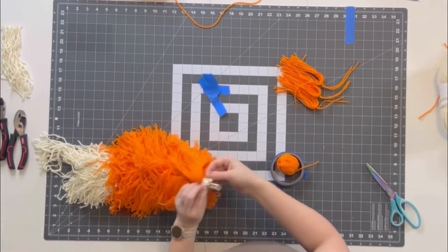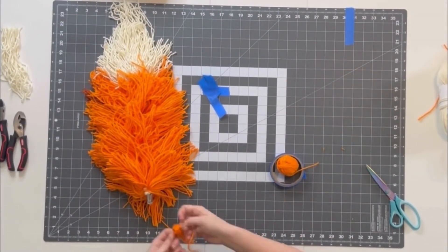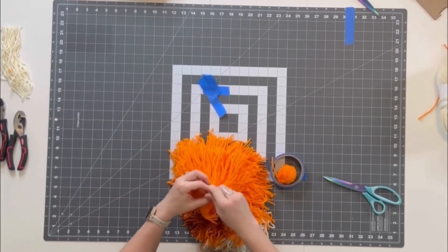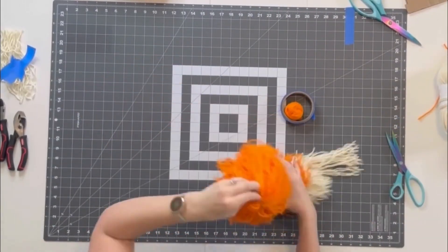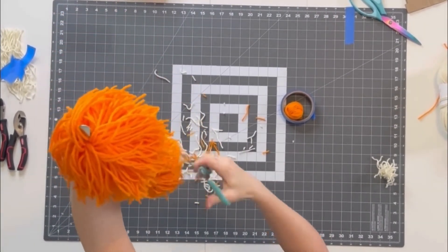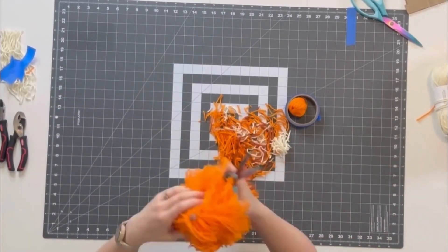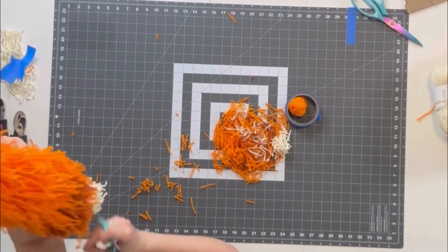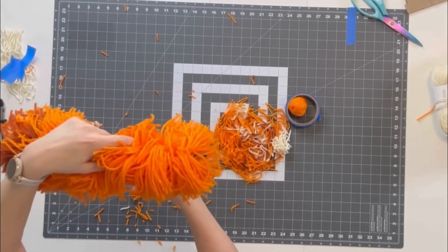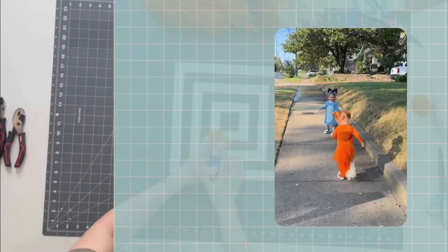Once I'm happy with the fullness of the tail, I begin a grooming session. Unfortunately my side camera wasn't rolling so I don't have a better angle of this. Basically I'm blending out the tail by snipping into the length of the tassels, holding my scissors vertically, rotating between holding the tail upright and horizontally while I really get in there and snip. Just go at it until you're happy with the finished result, and that's a wrap!